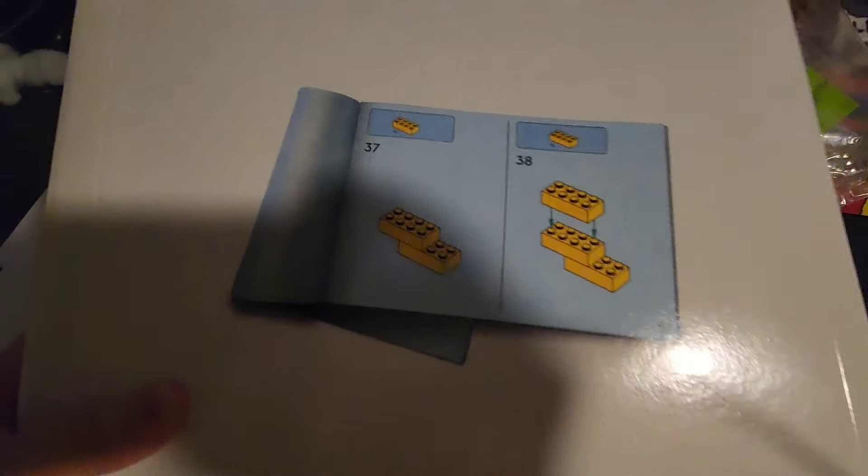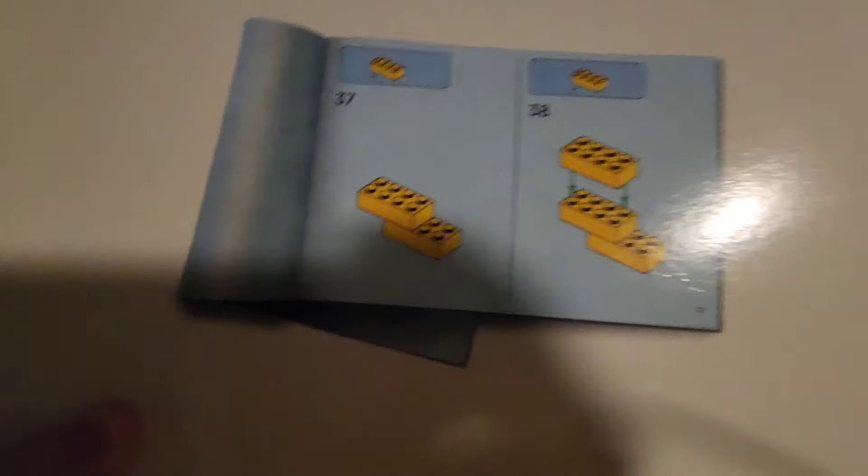That's one side open and that's the second side open. Now let's just break the tape. Now that we got the box open, let's take out all the bags. Here we have the instructions and here we have all the bags. Let's put this thing together.